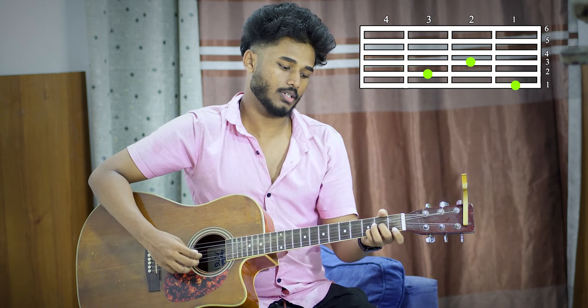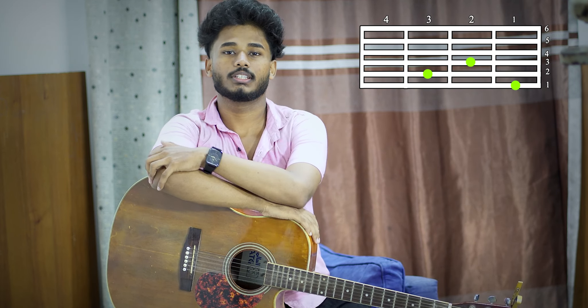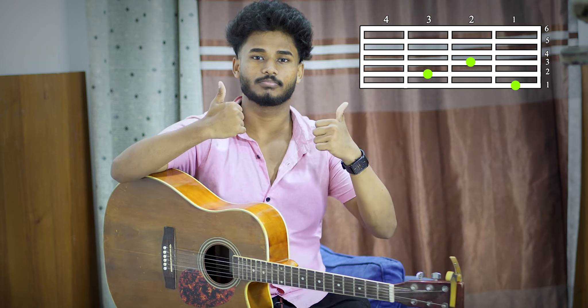Now this chord is different. So Dm chord. Here we go, bye guys, see you later.